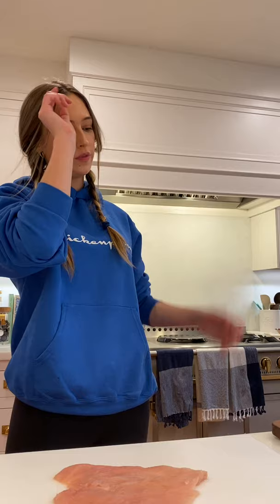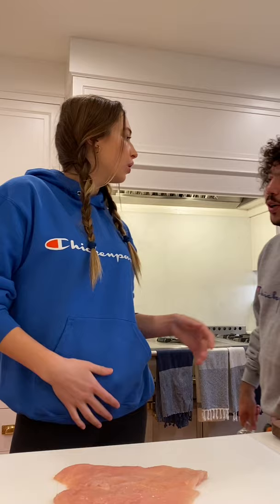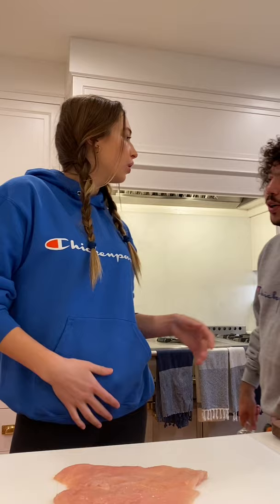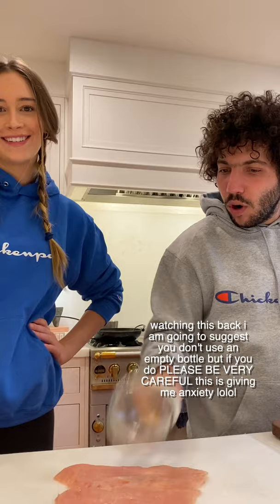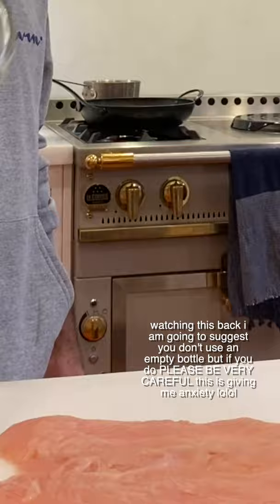First things first, we have our chicken breast that we butterflied. The next step is to pound it. You want a roller or a meat mallet — an empty bottle of Casamigos tequila works too — and you're supposed to lay down a piece of plastic, but we've been through this rodeo before. You want to get it pretty thin because you want this thing to fry really quickly. There's no such thing as an ugly parm, because all the stuff you put over it means it's always going to be delicious.